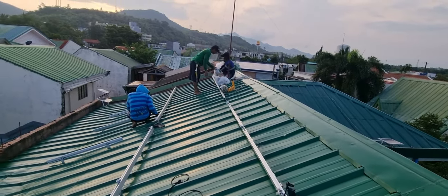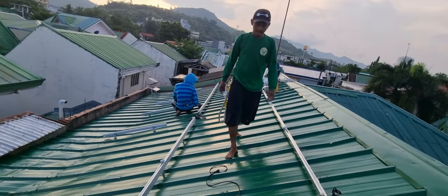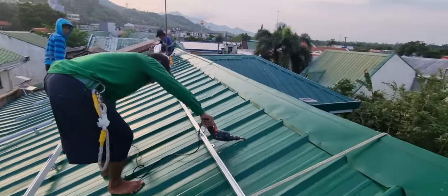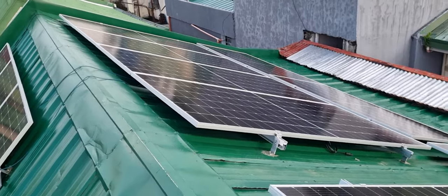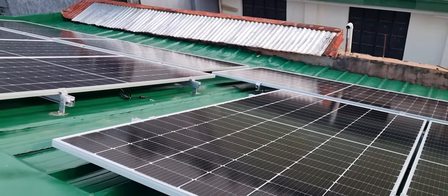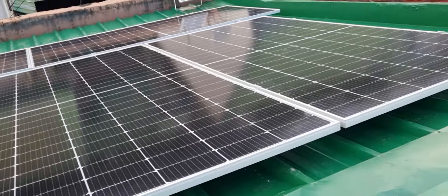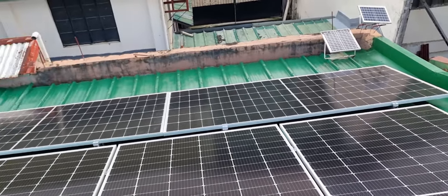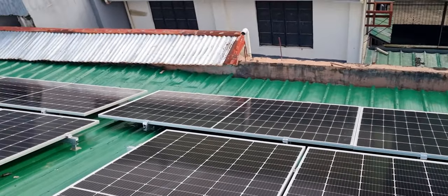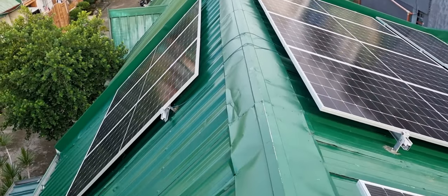Ngayon na mag-i-start na tayo maglagay ng solar. Magsa-sample tayo. So far, tapos na itong mga railings. Dito guys — isa, dalawa, tatlo, apat, lima, anim, pito, walo, siyam, sampu, labing-isa, labindalawa. So, sa ngayon ay mayroon tayong kabuuan ng 12 panels na tigpa 550 watts.